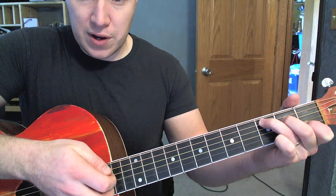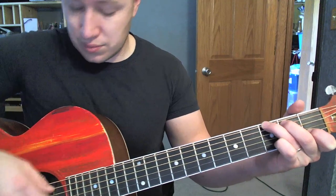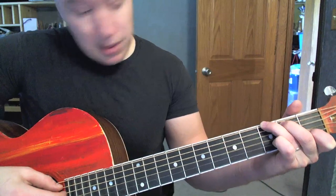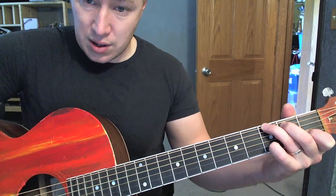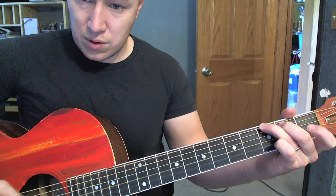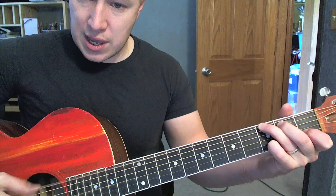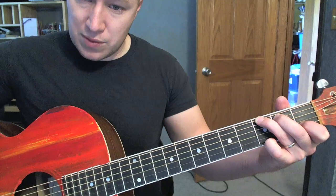You can do it with a pick or you can do it with your fingers — doesn't matter. G. Can do the same idea. I like doing it with the first finger off, first finger on, pinky on, on that second string, then maybe moving the pinky to the first string.